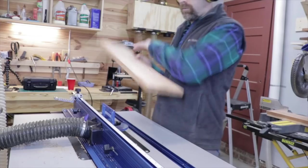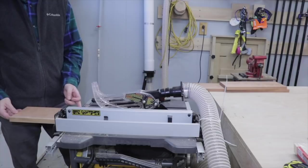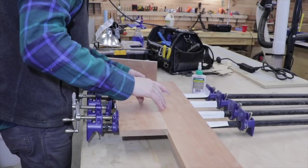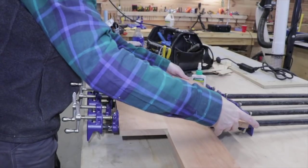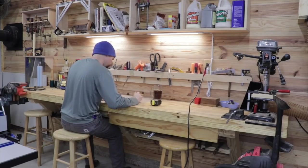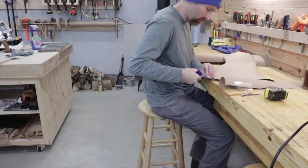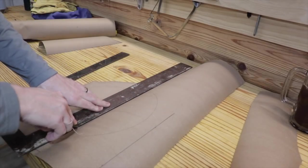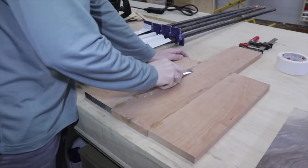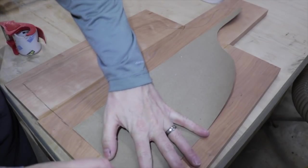I tried to use dust collection as much as possible — it definitely helped keep the dust down in the shop. I cut those pieces down to the size I wanted and then proceeded to glue them up using pipe clamps. Pipe clamps are a really good way of gluing things up; they're really strong. I took a piece of paper, drew out the shape I wanted for the pizza peel, cut that out, taped it down to the cherry, and marked out the template so I'd know how to cut it out using the bandsaw.